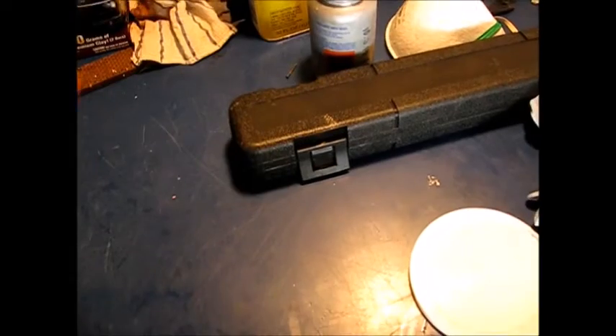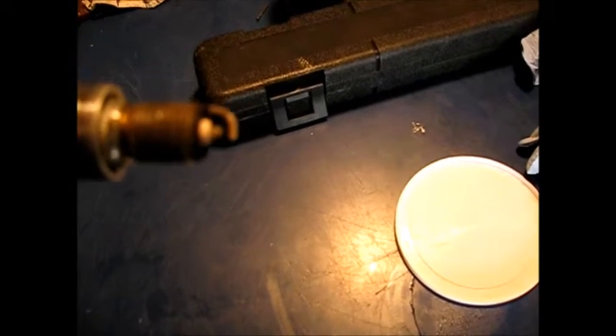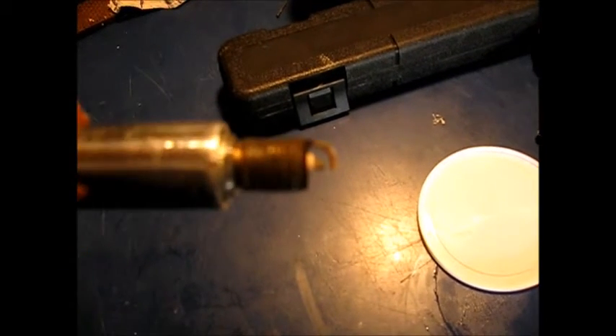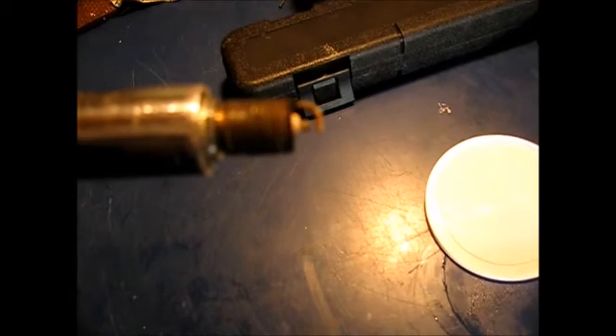I pulled out one of the plugs and I'm really seeing no evidence that there's gas on here at all. I would think when I cranked it four times and pulled it out right away, there might be some evidence — a little dampness, even a fresh gas odor — but I'm getting none of that here.